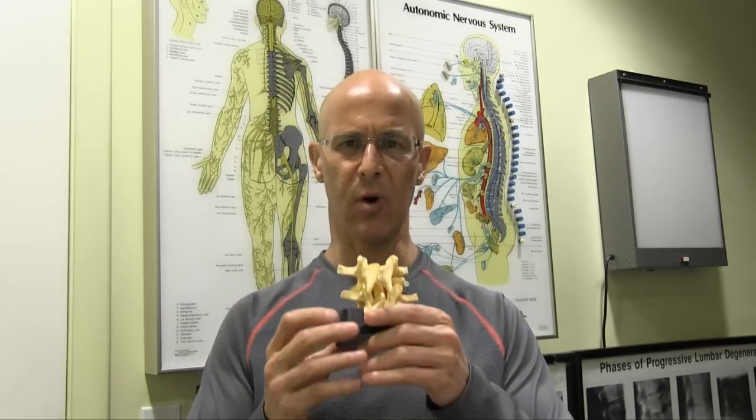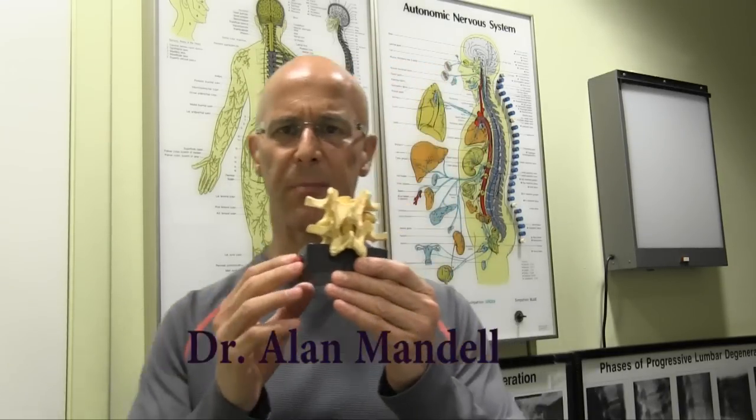Hi, good day. Today I want to talk about a pinched nerve. Pinched nerve — very, very simple concept, but you need to understand a little bit more about the anatomy, what's going on within the body.